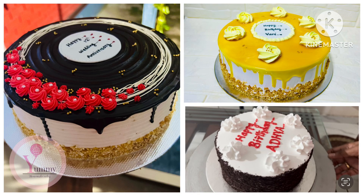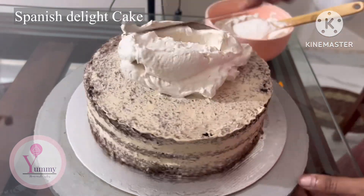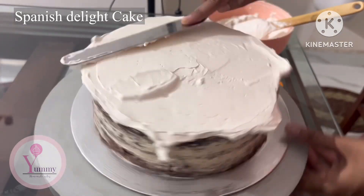Hi dear, this is a cake decoration video. Now we have 3 cakes: 1 kg Spanish plate, 1 kg butterscotch, and 1 kg black forest cake.